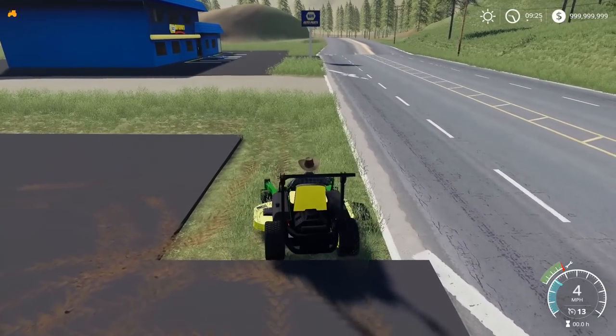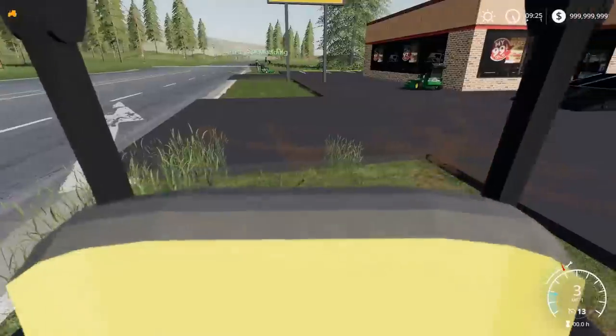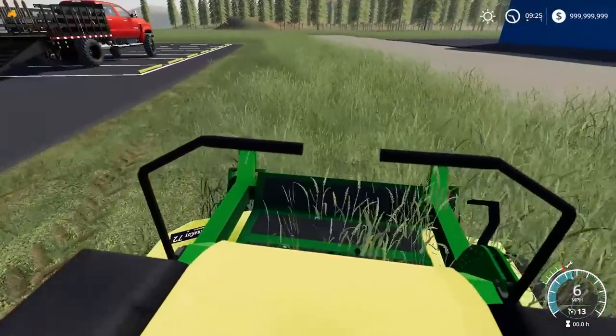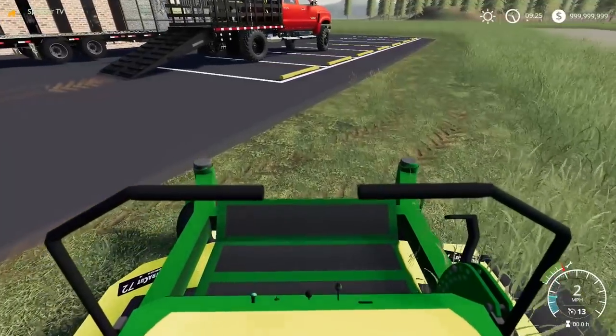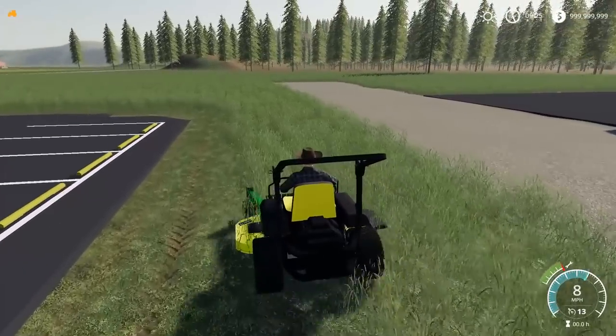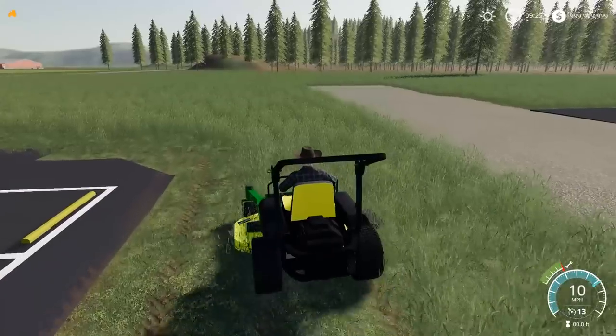They don't make these models anymore, right? These were like commercial walk-behinds. I don't know if they make the model still — that's definitely an older mower, not like a brand new mower. I don't know if they make that model anymore. The cutting width on this zero turn is off in-game.